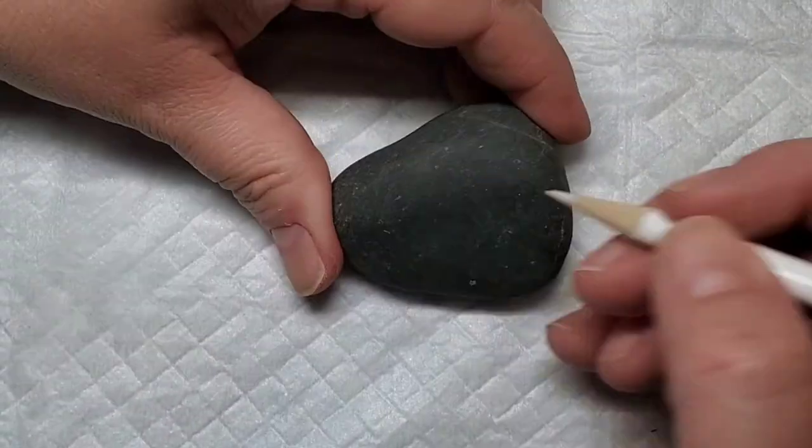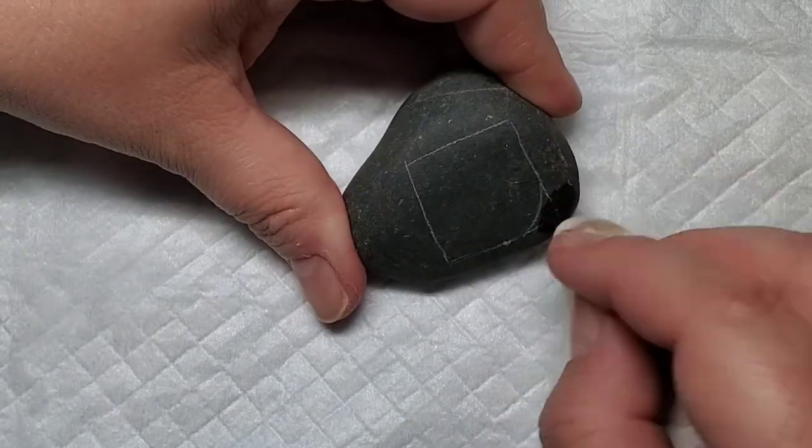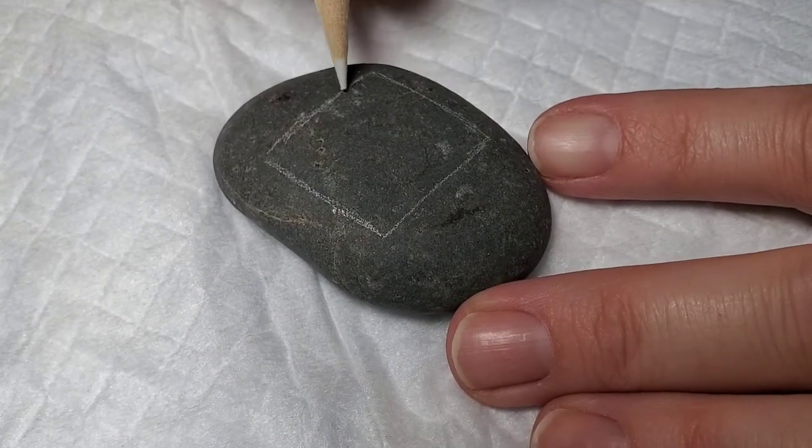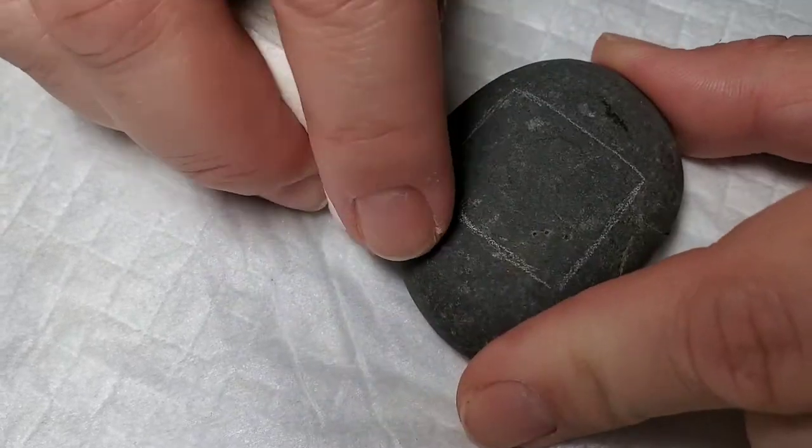This is one of the reasons I really like the chalk pencils — because you can just take that damp paper towel and erase what you don't need or don't want on the stone, either before or after painting.